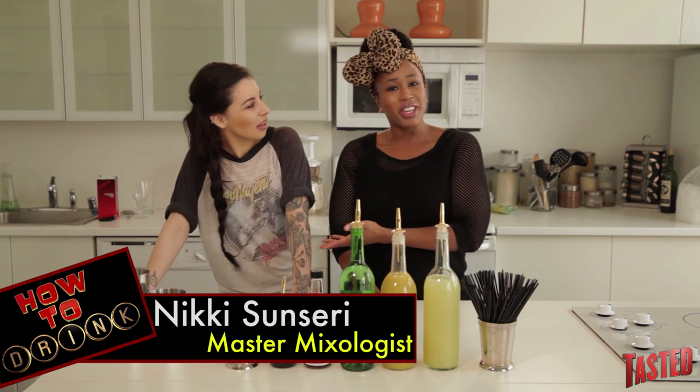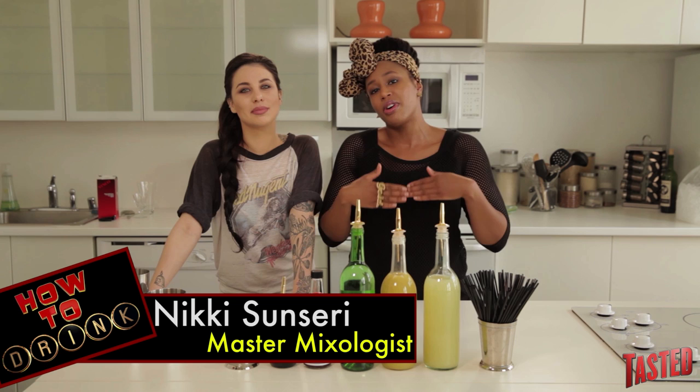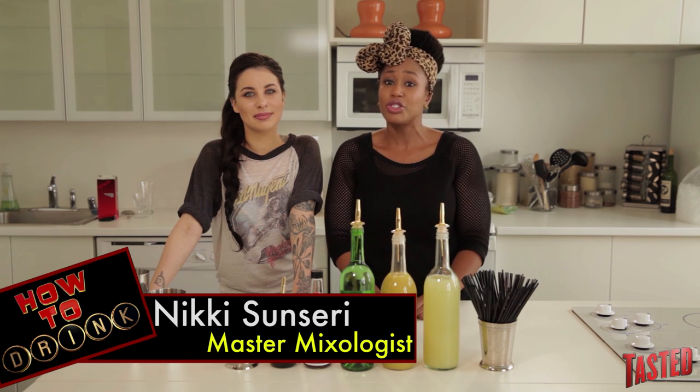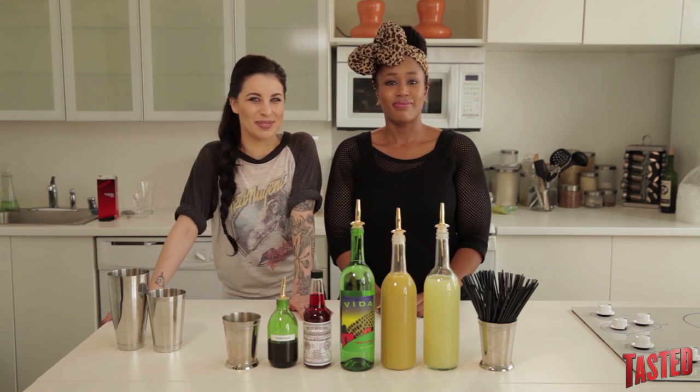Alright guys, welcome back. You guys know Nikki Sensoria by now. She knows pretty much everything that you need to know about alcohol, and she is imparting that information to you guys on a weekly basis, along with me, because I drink crap most of the time. Not anymore, because I'm becoming elevated and I'm learning — and getting progressively more drunk the more that we shoot these episodes.